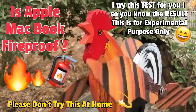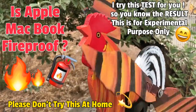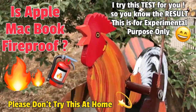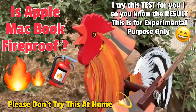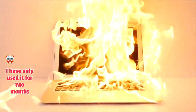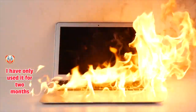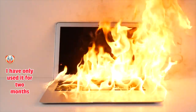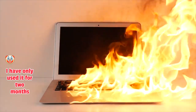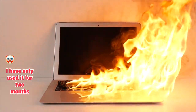Hi there everybody, I have accepted the challenge. I'm going to put my Apple MacBook on fire as I promised before — if I get 100 likes on all my videos, I will put my laptop on fire. Here we go! The fire is still there, it's all good, no problem. Remember, don't try this at home, because I have all the safety equipment here. Everybody, please watch till the end because I have spent so much money doing this.